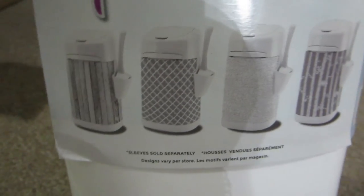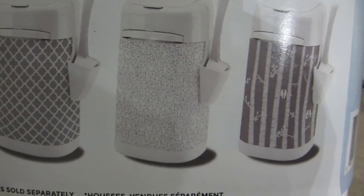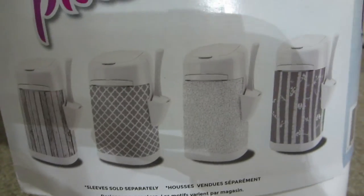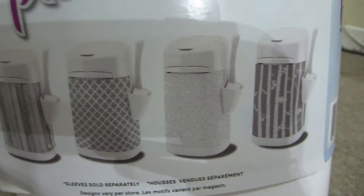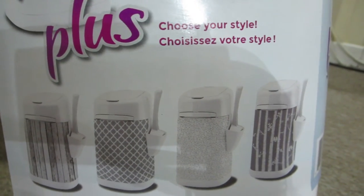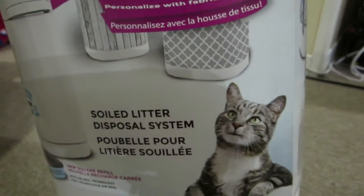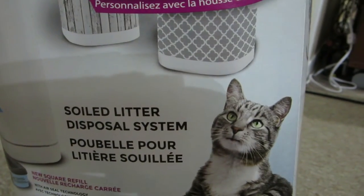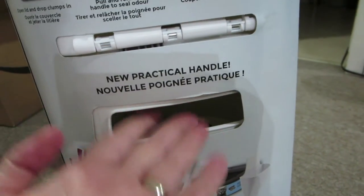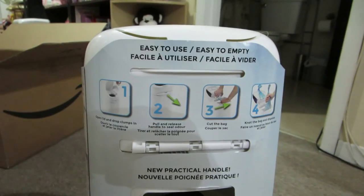That sleeve that came with it is a Christmas design, but they show that you can get all these other different decorative sleeves. I don't really care too much about that because we'll still be keeping this in the storage room, so we're not even going to be looking at it. Unless you were leaving it in a specific room next to the litter box, I suppose. Also, there's a handle here so this helps you lift and carry the bin.